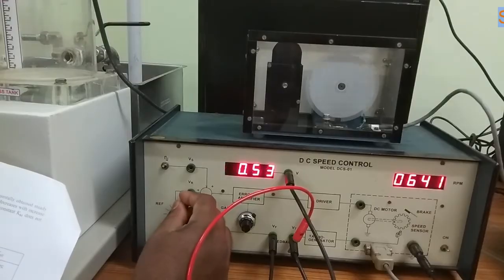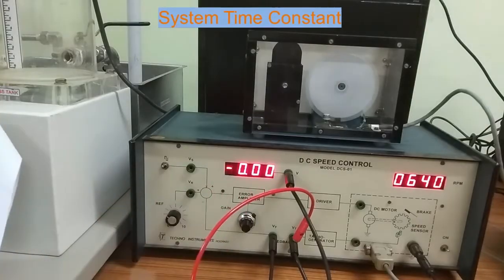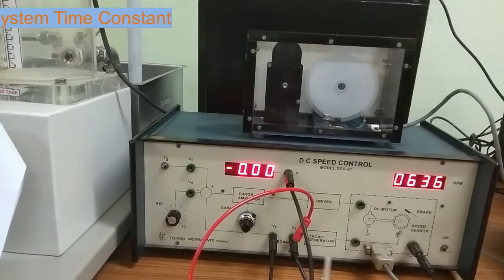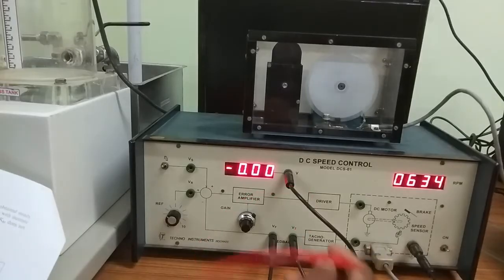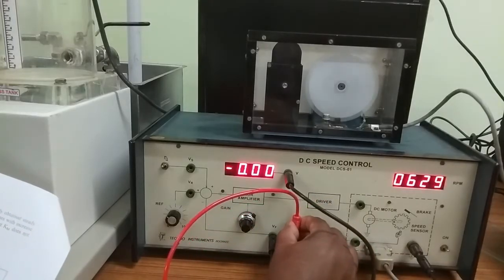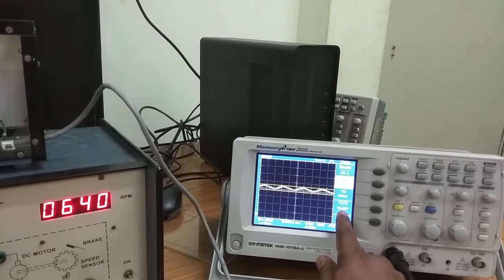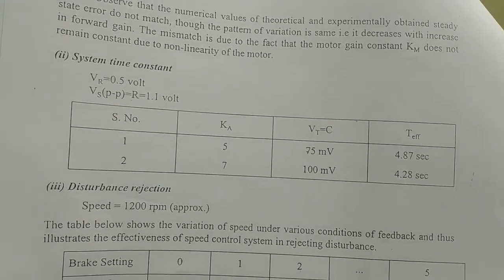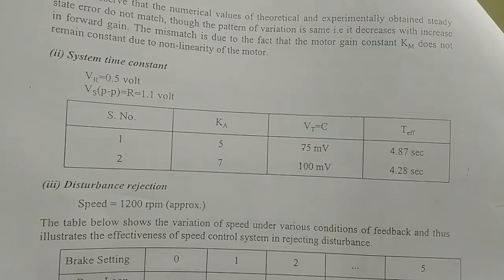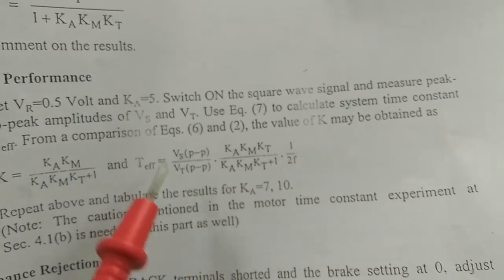Set the reference voltage to 0.5 volts, turn on the square F input signal, and set the gain to 5. We are measuring the Vt peak-to-peak — it is 72 millivolts. Change the gain to 7 and take another reading. After that, calculate the system time constant using this formula.